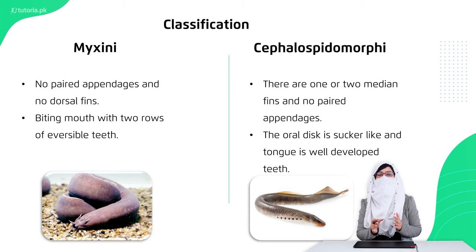They catch their prey and eat it through their mouth. Sometimes they feed on blood.